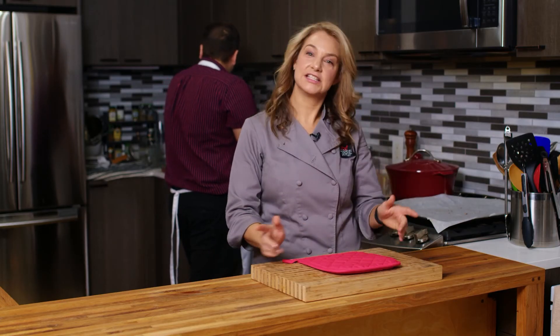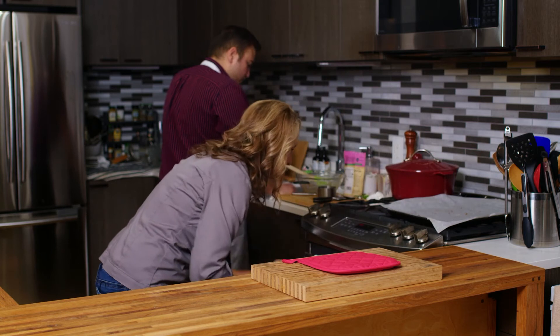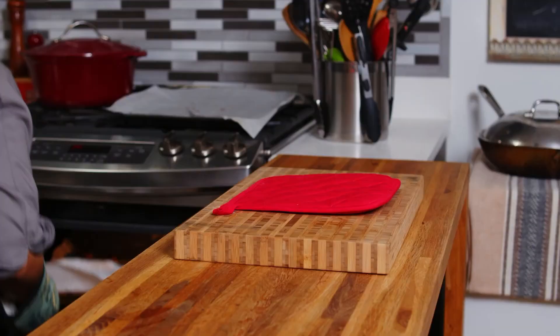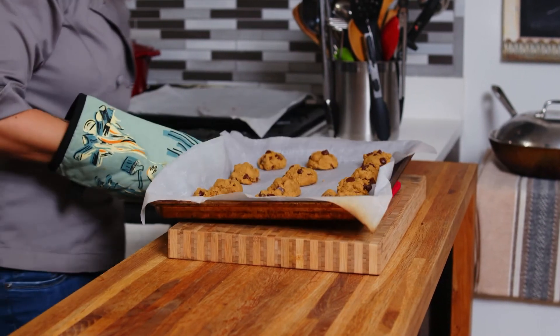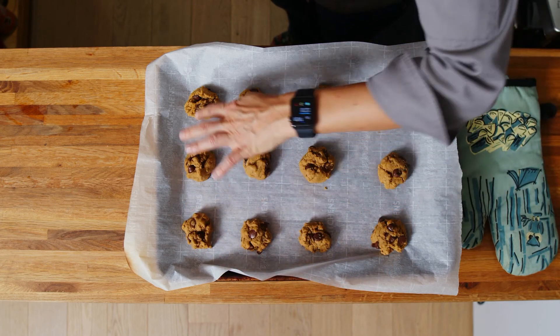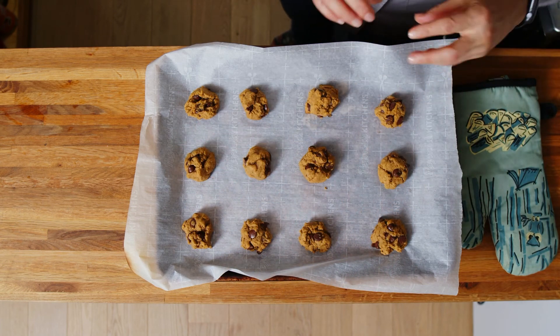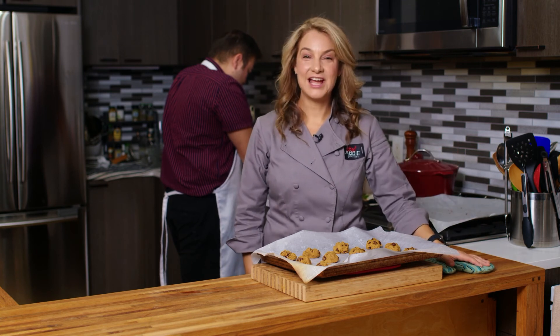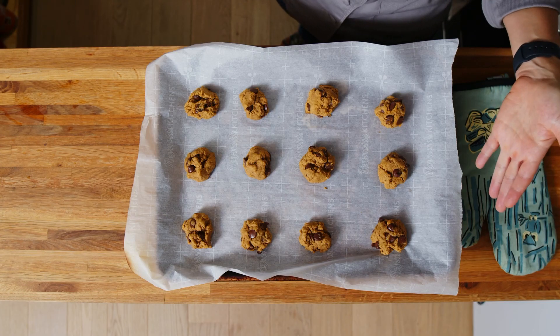Let's get our vegan pumpkin chocolate chip cookies out of the oven. You can see how nice they are — they're going to be nice and tender inside, super delicious. We just want to make sure they cool completely before we eat one. I'm Abby, these are my vegan pumpkin chocolate chip cookies. Thanks for watching, and we'll see you next time.